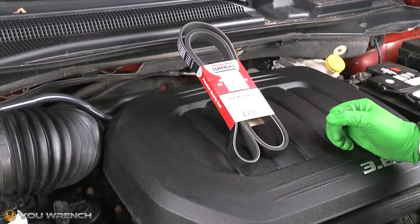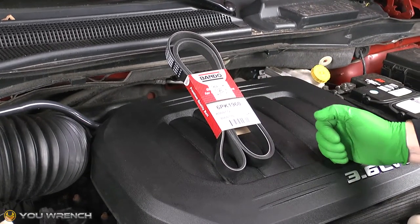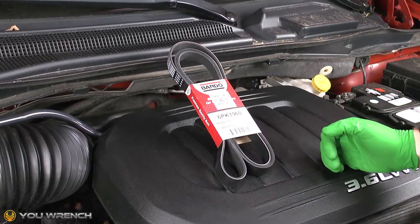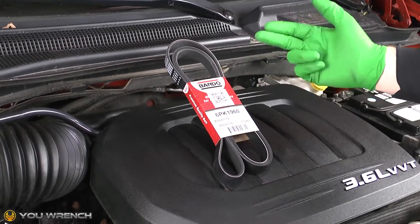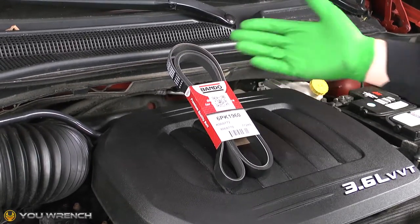Hi guys and welcome to U-Wrench. Today we're working on the Grand Caravan — this is the 3.6 V6 engine. That same engine is also in the Chrysler Town and Country, and this applies to all the 3.6s from 2008 all the way through to 2021. In this video we're going to be showing you how to replace your auxiliary drive belt, also known as your serpentine belt. Let's do it.